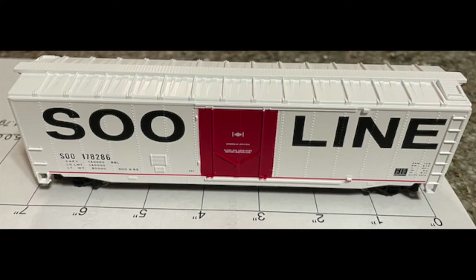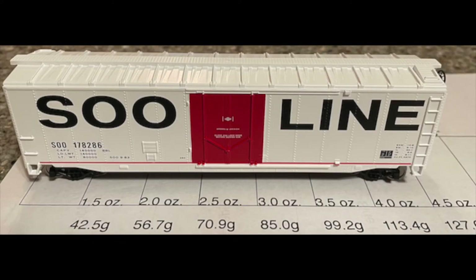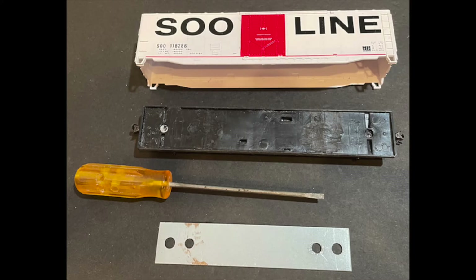The boxcar is sitting on the guide made to find out how long it is and get its recommended NMRA weight. The boxcar shell was carefully removed from the frame using a small flat blade screwdriver. The weight was removed, and some cross molding was removed from the top inside of the frame to allow the battery boxes to set flat.